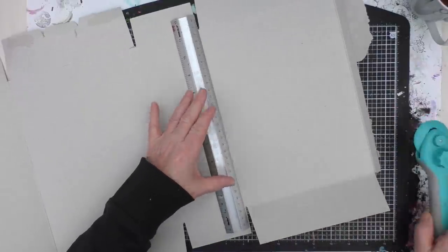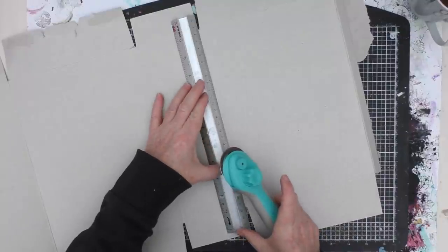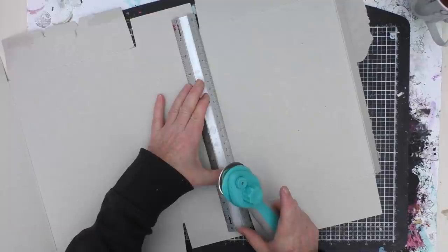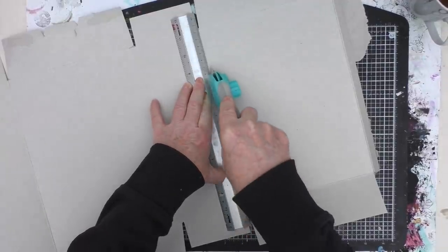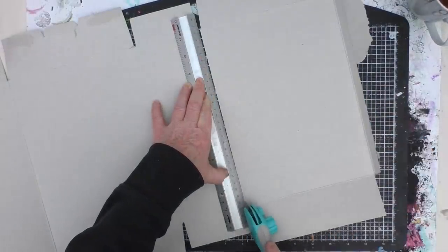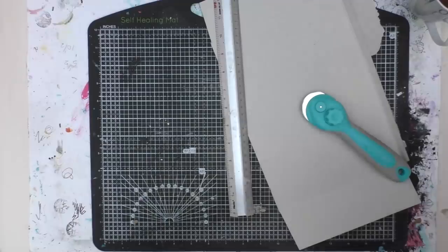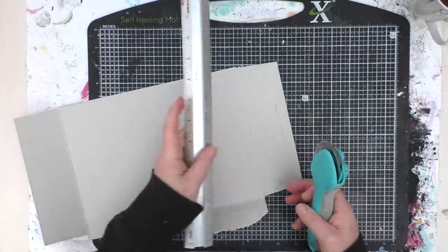This month we are looking at mixed media techniques, and for this week the challenge is to create something textured — a background or an embellishment — and you can create it in whatever way you want. You could use embossing powders, embossing folders, tinfoil to create texture, tissue paper, cling film, anything of that sort. So let me show you what I'm doing.